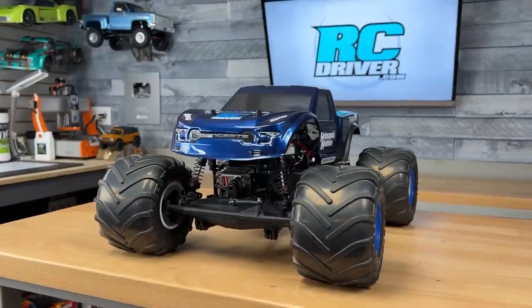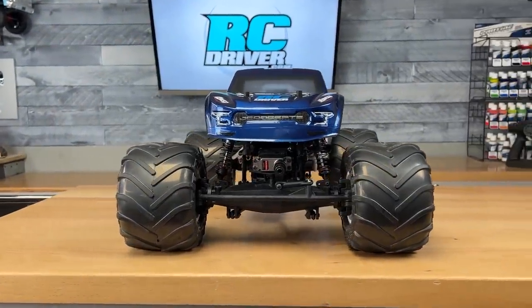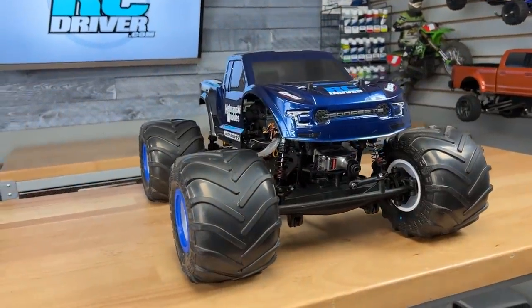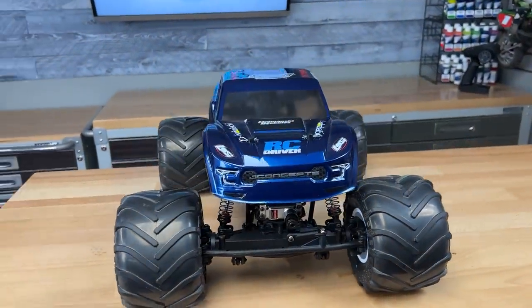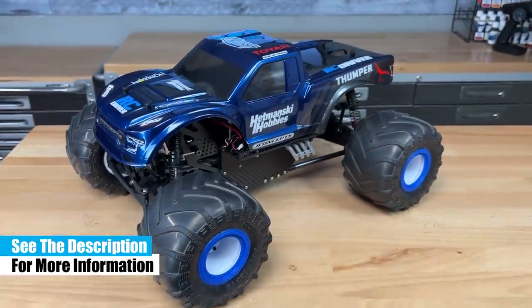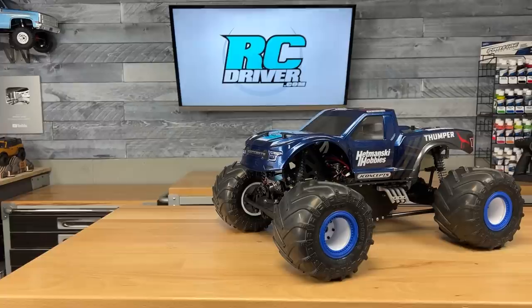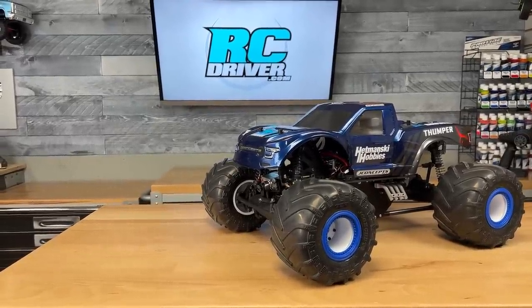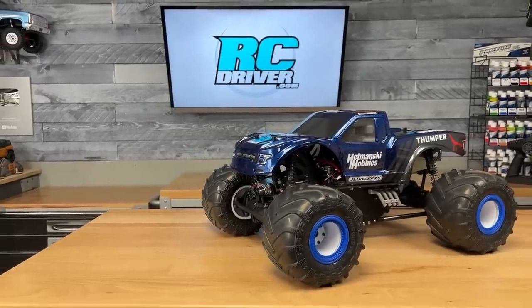Kevin has done an absolutely awesome job with this truck. He's been in contact with me the whole time, and it's really amazing the amount of work he put into it. I wanted to show it to you running, but it's not there just yet — it's still a work in progress. There's a little bit of work that needs to be done to the clutch, but we just had to show it to you. Make sure you hit the subscribe button so you don't miss our follow-up video. If you want to see more of Kevin's work, you can check out his YouTube channel — I'll have a link in the video description below. I'd like to thank everybody that helped contribute to this project: Low C, Spektrum, and J Concepts. We'll see you back soon.